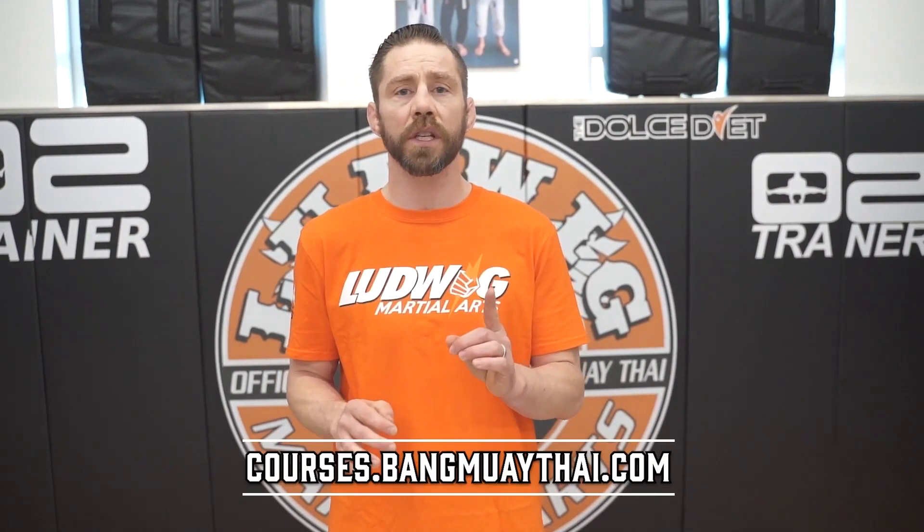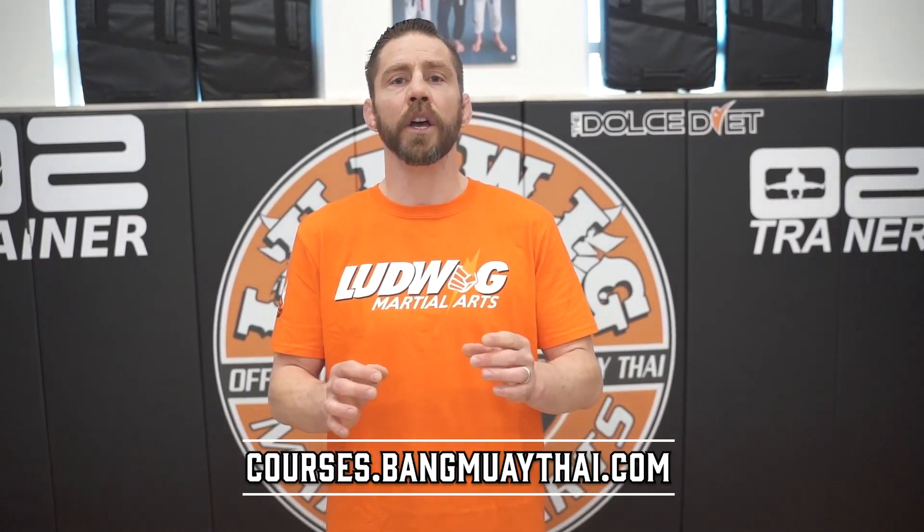Defend and counter the low kick. Our goal is to spread martial arts to the world and positively impact as many lives as we can for many years to come. In order to make Bang Muay Thai more accessible to everyone, we launched courses.bangmuaythai.com so you can learn all of our BMT techniques. And if you own a school and want to become an official Bang Muay Thai affiliate and teach our tried and true curriculum, our link is in the bio.